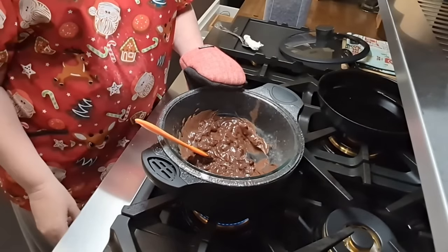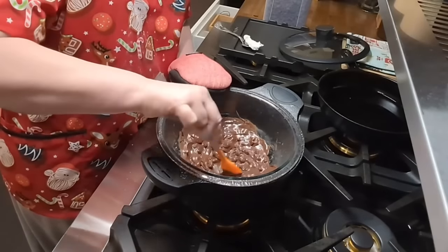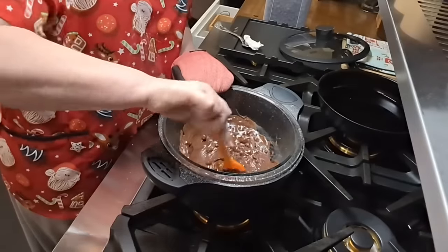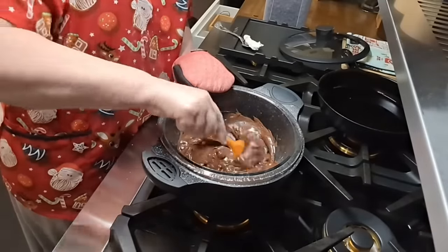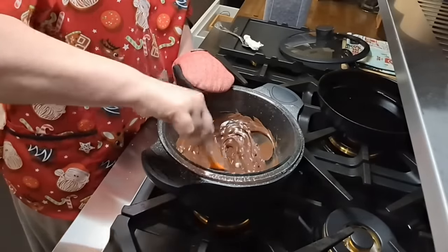I'm going to put it back down on simmer and just stir it. That shortening is going to melt in there and it's just going to make the chocolate a little bit thinner and easier to dip.